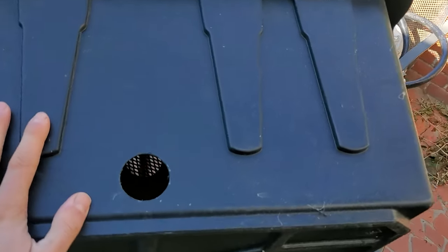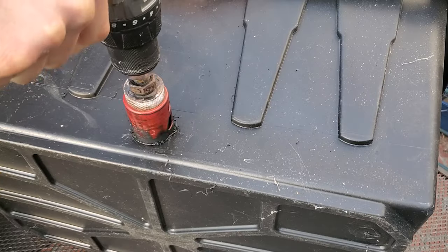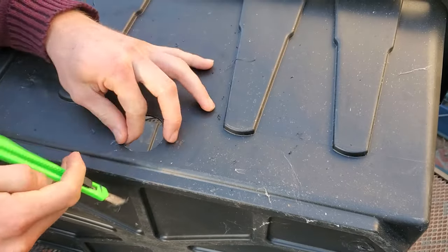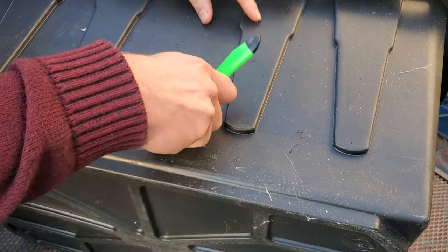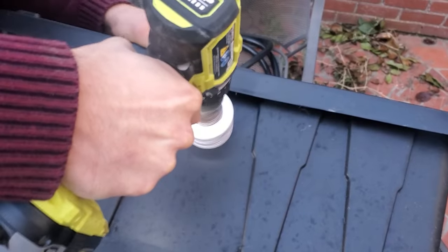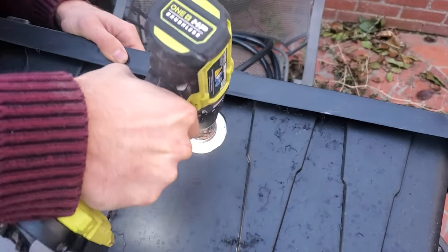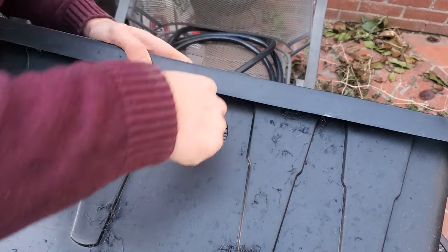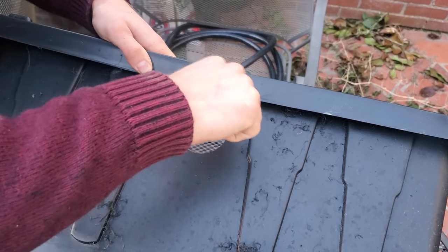The first thing you're going to do is drill the holes in the tote. You'll have the one inch bulkhead at the bottom, which is going to be the intake into the tub. At the top you'll have the inch and a half bulkhead fitting, which is going to be the output into the system. It's pretty simple to drill — this plastic isn't the thickest, so it goes through very smoothly.